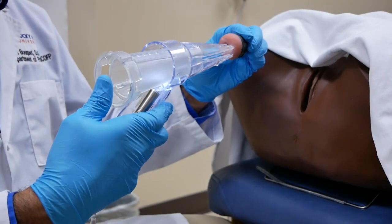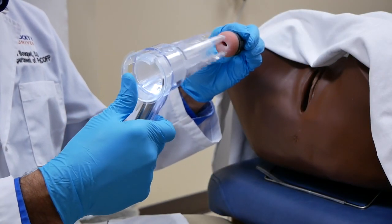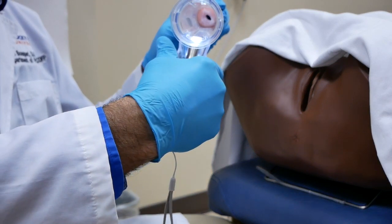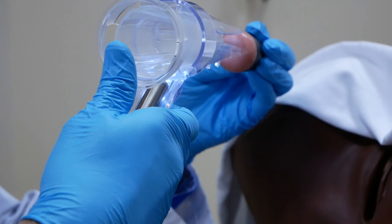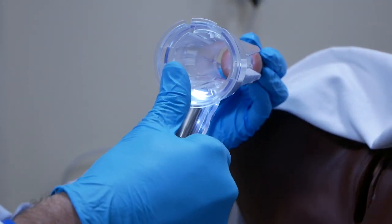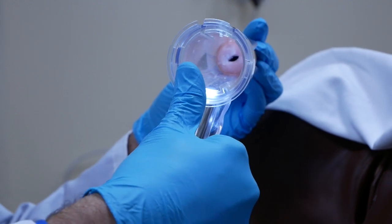This is an example of how the Bouquet speculum can be used to cup the cervix and to visualize the entire cervix. You want to advance the entire speculum so that the petals cup the cervix.